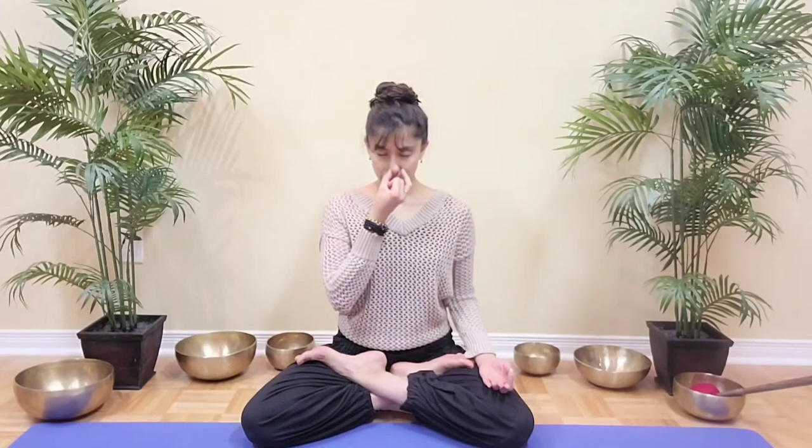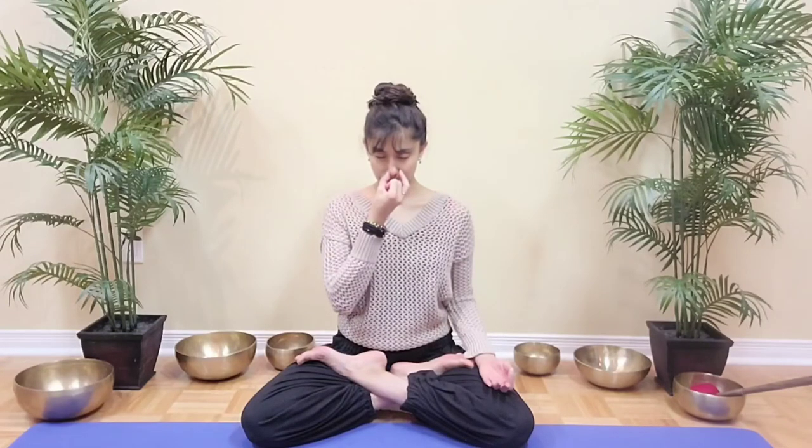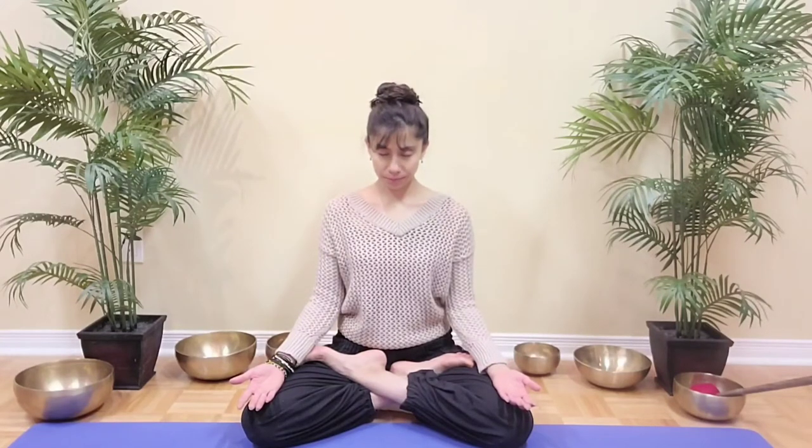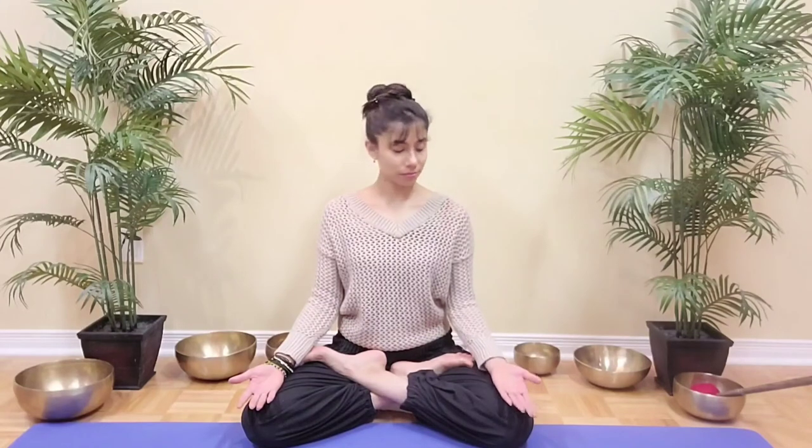Release the hand. Take a normal breath in through the nose and out through the nose. We will continue the alternate nostril breathing. We will add a retention between the inhale and the exhale for 4 counts. Bring your left hand back into chin mudra, right hand into Vishnu mudra. Close your right nostril.